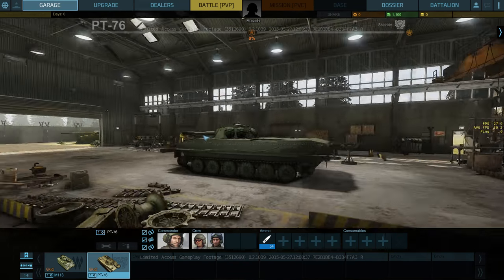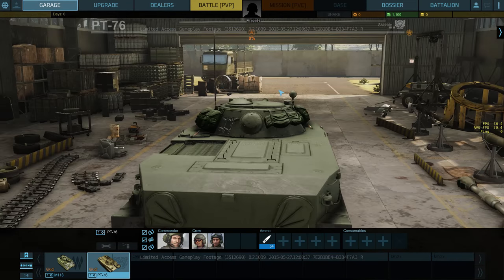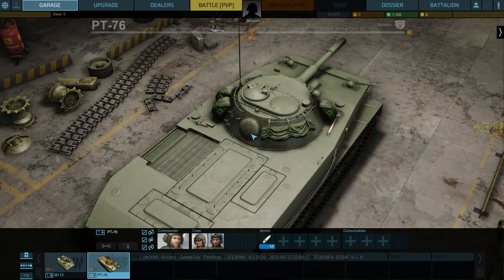But I love what Obsidian's done. They've got a really fast AFV with the M113, and then you've got this much slower but heavy-hitting, very nice gun in comparison to the M113. So you have two very distinct play styles at tier one, and I think that's just brilliant. I love the contrast of the two of them.